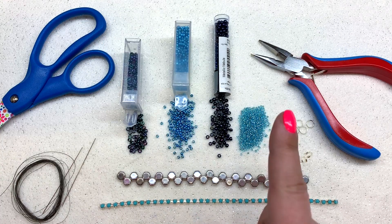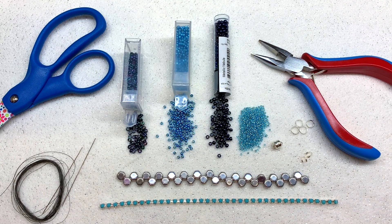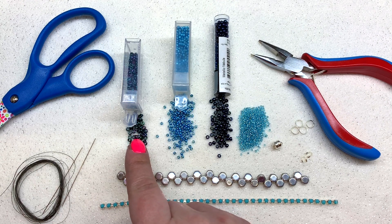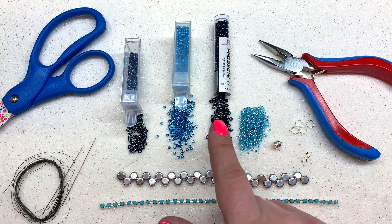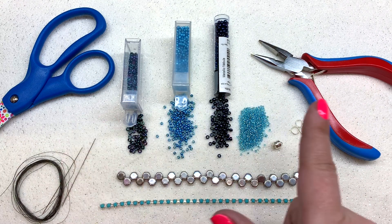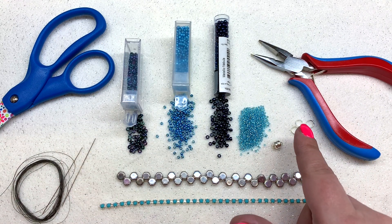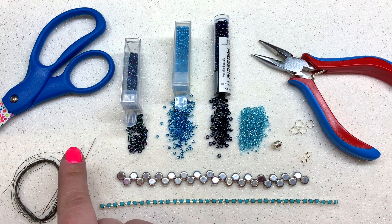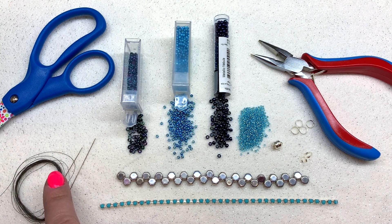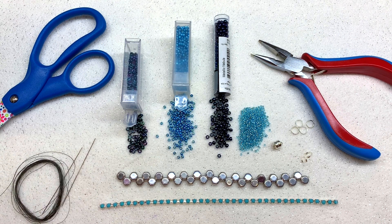Here's a glimpse at everything you'll need today. We'll be using 30 two-hole honeycomb beads, about six inches of 3mm cup chain containing 30 rhinestones, size 8 demi round Toho seed beads, 8-0 Toho seed beads, 11-0s, and 15-0s. You'll also need scissors, jewelry pliers, two wire guards, jump rings, a clasp of your choice, two beading needles, and six-pound or 0.006-inch diameter Fireline — or any beading thread of your choice.